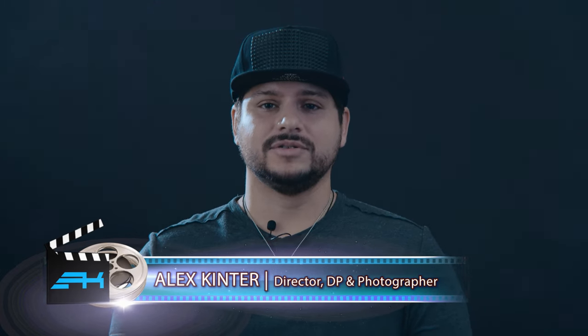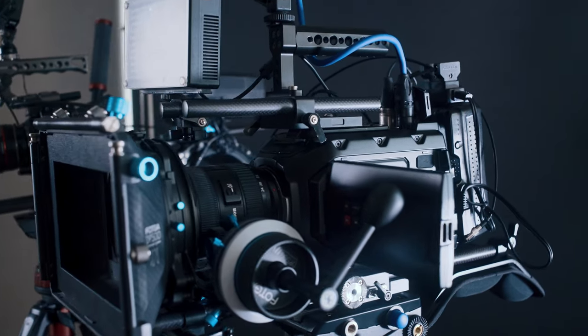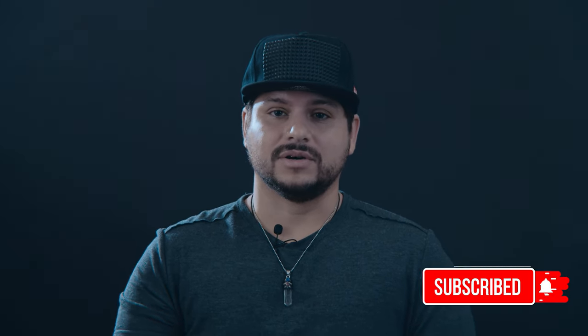Welcome back to another episode of Video Production for Creatives. I'm Alex Kenner and today we're going to talk about the URSA Mini 4K. This is one of my favorite cameras that I like to use. It's a pretty versatile ENG style camera and it has a lot of features that usually you get with other more high-end cameras, but today we're going to talk about more details and things that I find useful when I work with the camera. So let's take a look.